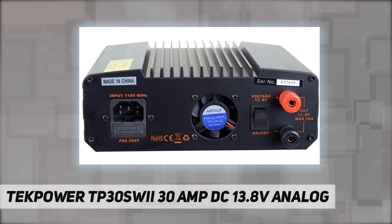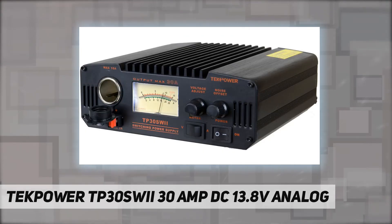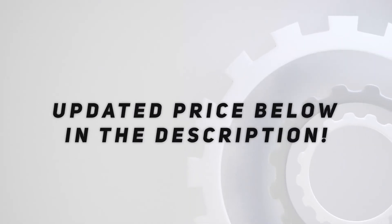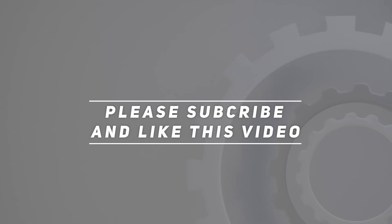It also features a cigarette plug output plus noise offset and comes with a one-year USA warranty. Check out the video description for the updated price. Thank you for watching — please subscribe and hit the like button.